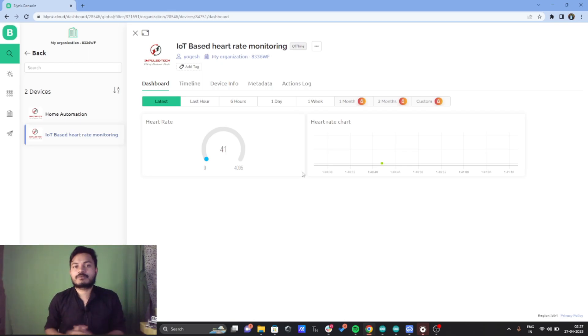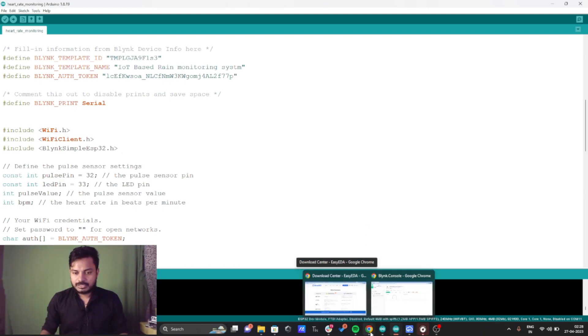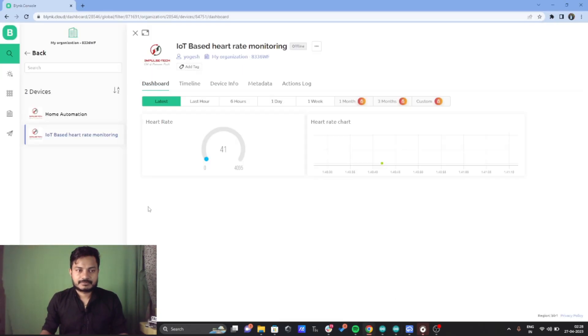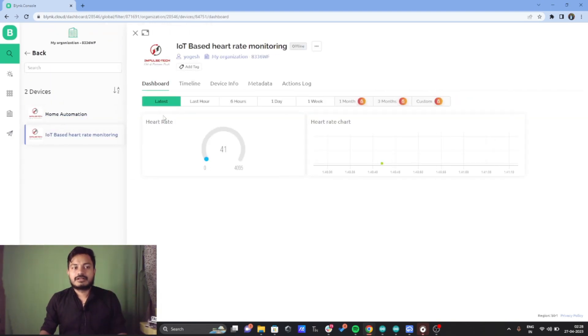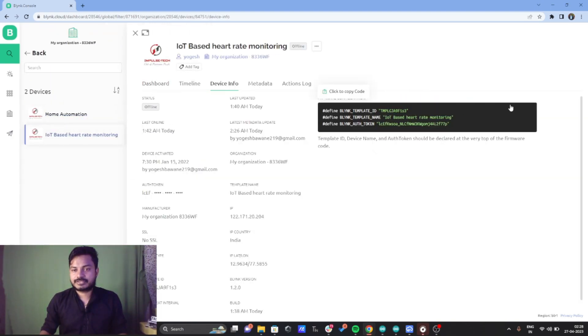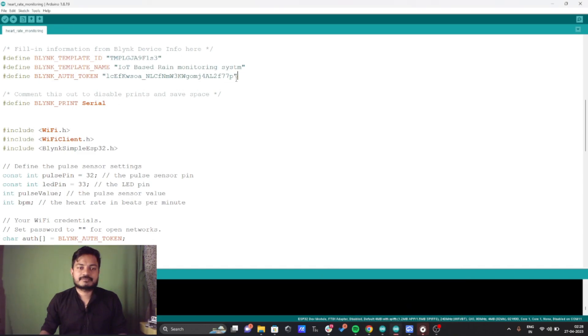Now the most important part: coding. Inside the code you will see Blynk template ID, Blynk template name, and Blynk authorization token. To get these, go to the dashboard, go to devices, select your device, go to device info, and click copy. Paste it into your code and you have all three: Blynk template ID, Blynk template name, and the authorization token.